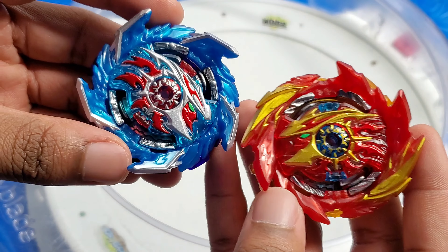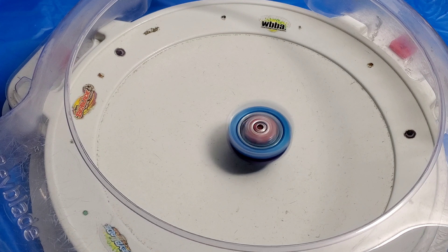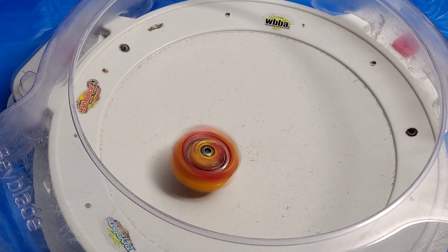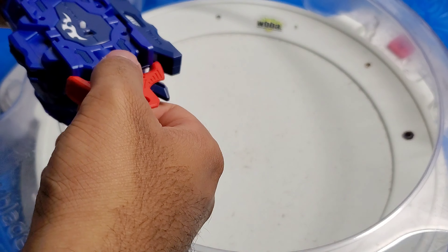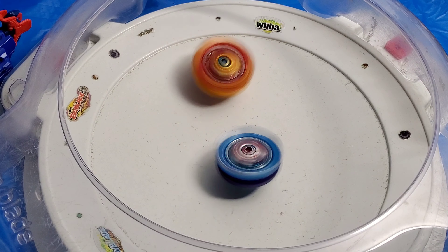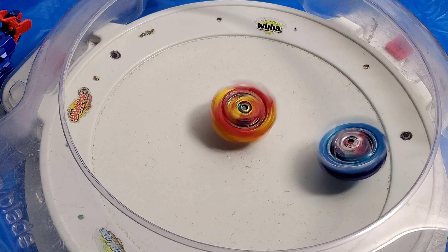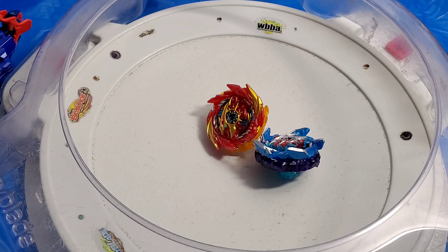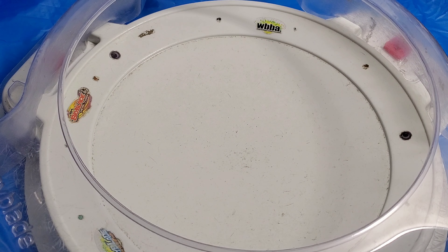Now we're going to be doing the Battle of Brothers — Super Hyperion versus King Helios. 3, 2, 1, go shoot! Super Hyperion takes round 1 with an over finish. Round 2 — 3, 2, 1, go shoot! Super Hyperion is actually starting to attack a little bit more. King Helios isn't looking too good. Super Hyperion takes round 2 with a spin finish.